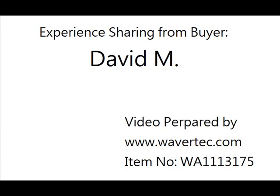The experience sharing is from buyer Mr. David M. We are wakerted.com. You can see the information about this connection cable from our website. Thank you very much for your time.